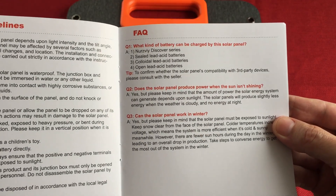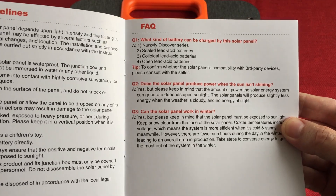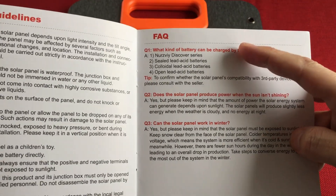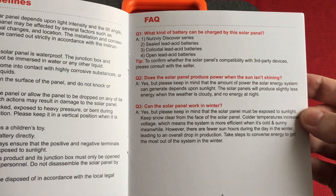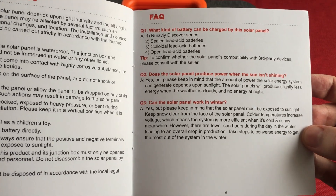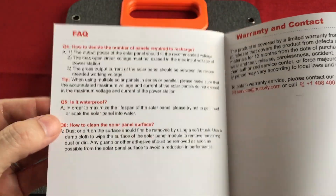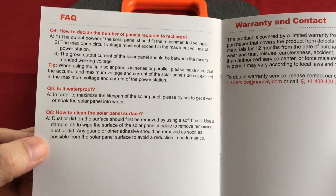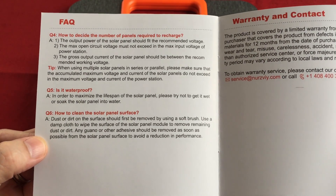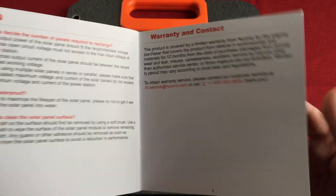From the FAQ, you can use this to charge different batteries but you'll need a charge controller for that. They also have their own Discovery Series power stations you can check out. If you have a power station and want to charge it with solar and don't know which panel to get, this isn't a bad starter — I'm liking it a lot.